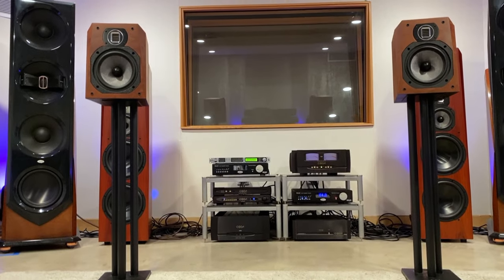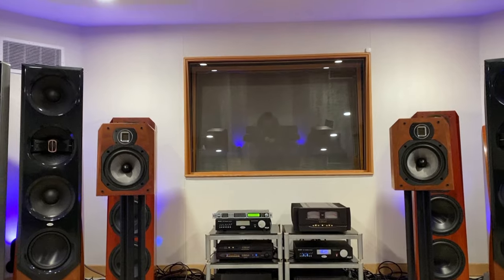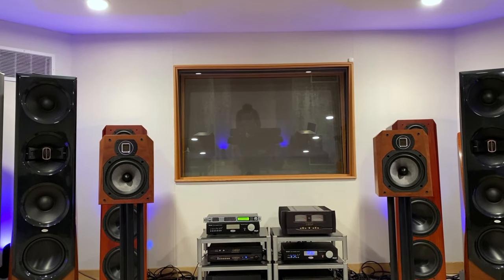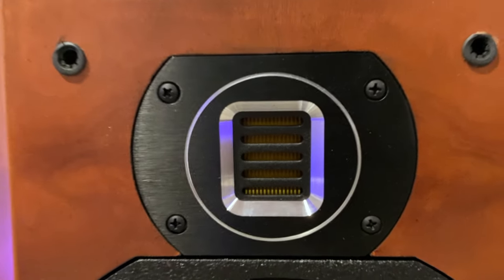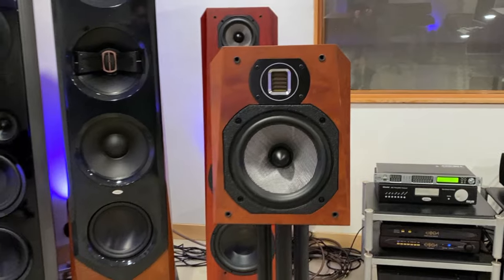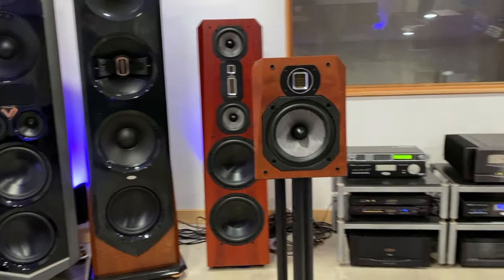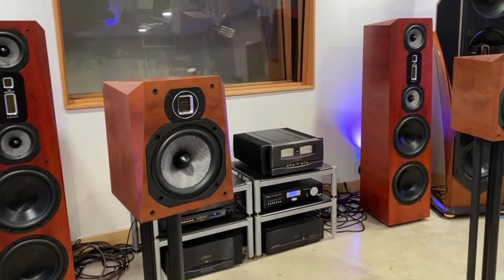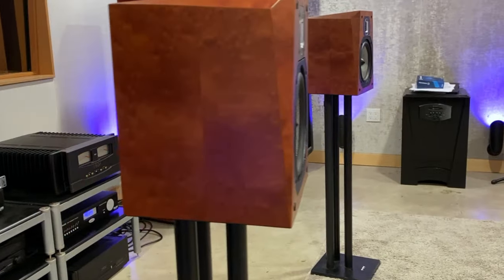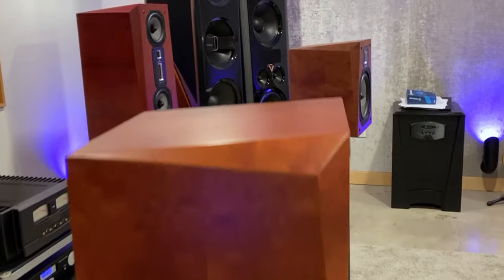It offers detailed mids, and the phase compensation at the front works alongside the massive internal magnet to deliver bass with snap down to 41 Hz. The 1-inch AMT tweeter provides airy and clear highs up to 30 kHz plus or minus 2 dB, and is the same award-winning Legacy AMT found in the larger Focus XD and Ares floor-standing speakers.